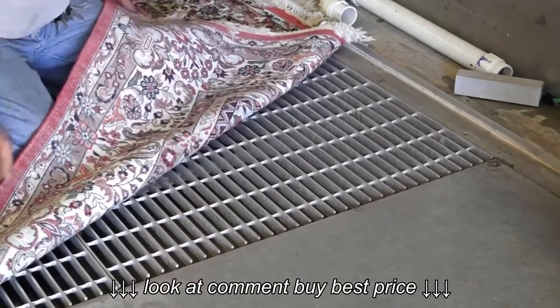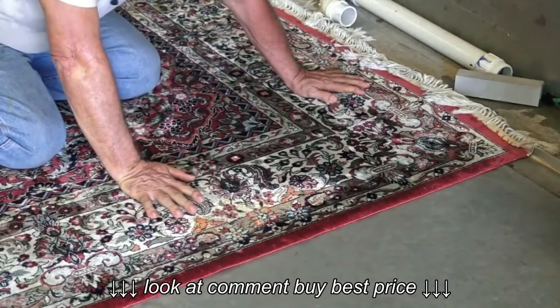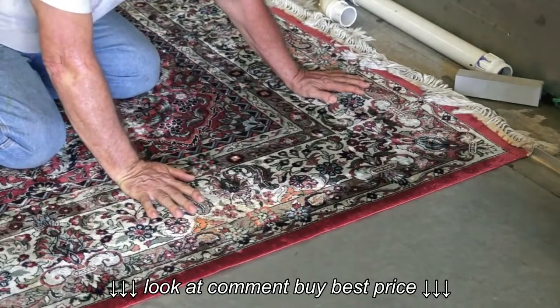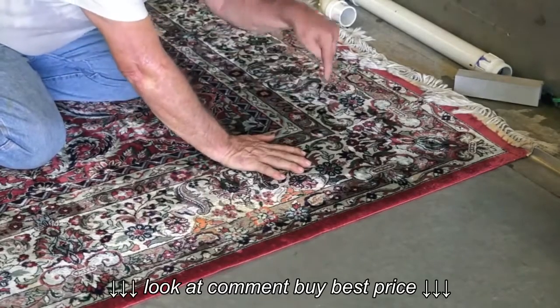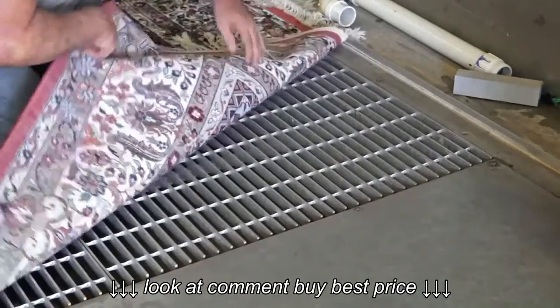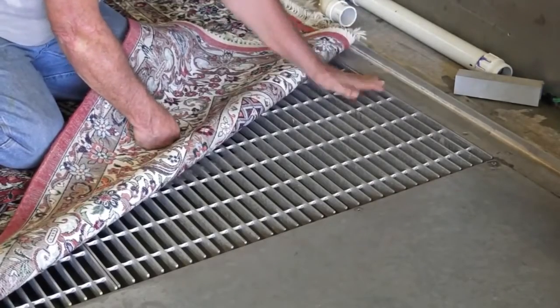So everything that's in the rug — the urine, the soap the customer used, the cleaning product, the enzyme deodorizer — everything goes through the rug, flows down to the pan, and goes straight to the sewage.